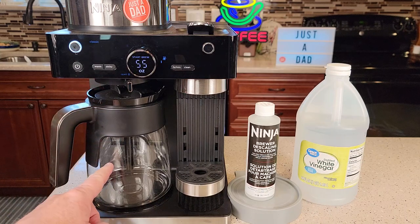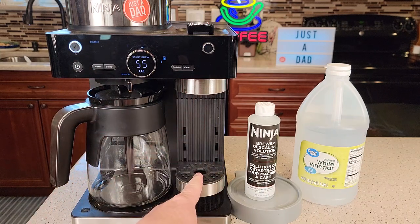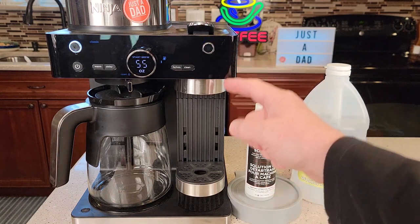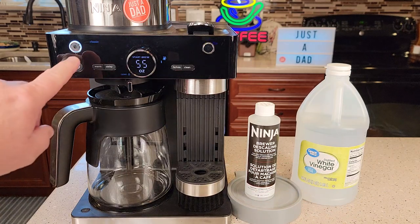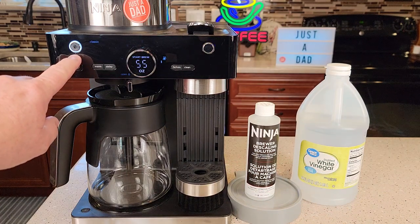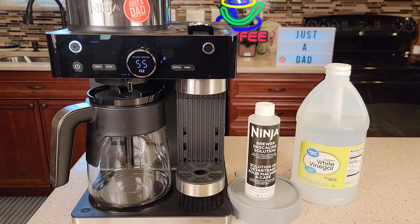Is your coffee not as hot? Are you not getting as much as you used to on the coffee maker side or the espresso side? This will even help if you're on the espresso side and not getting anything out. Also, when your clean light illuminates — you've got a clean light under the carafe side and a clean light under the espresso side.